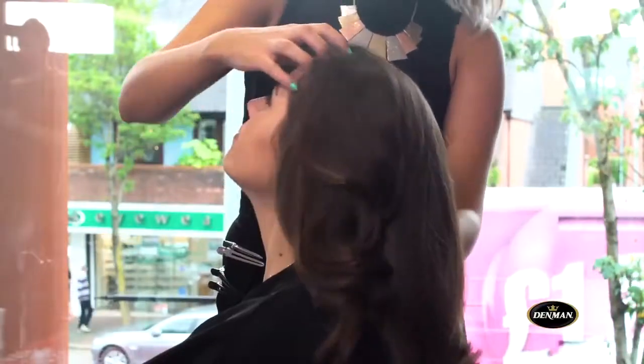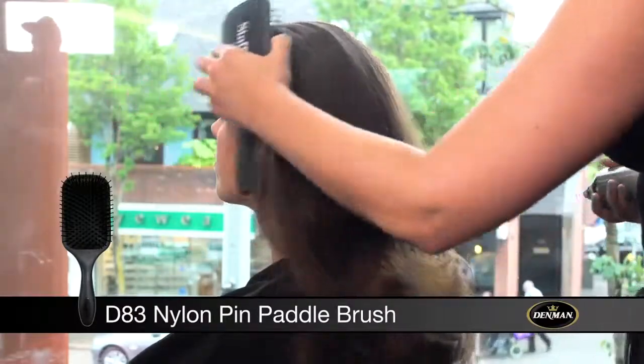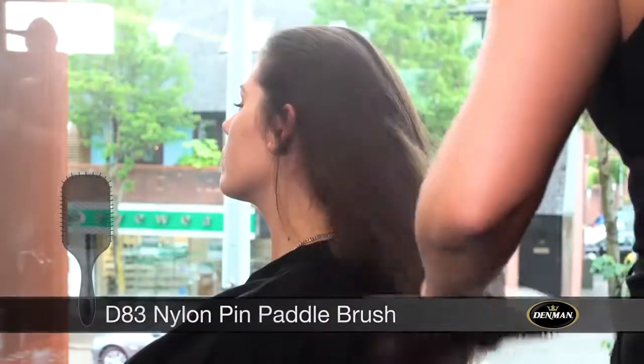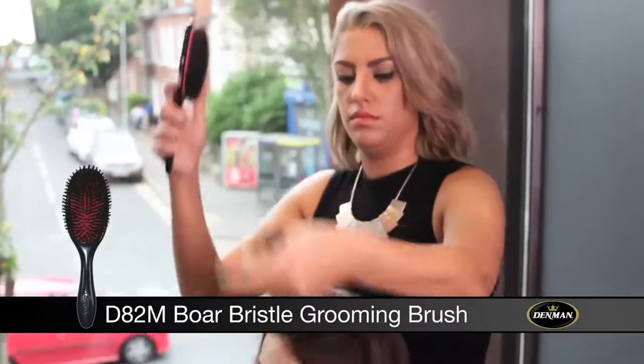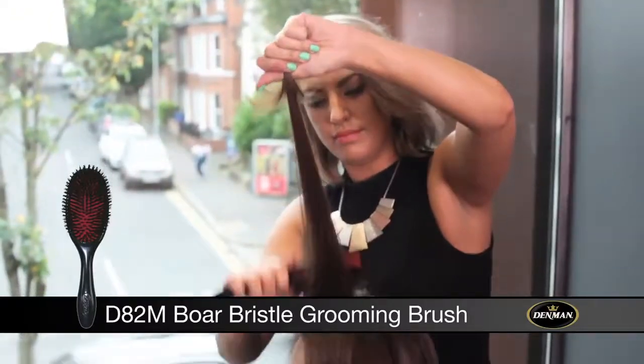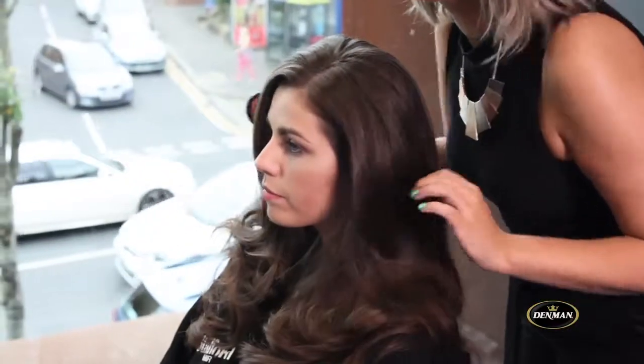We then tip the head back, using my hands and fingers to break up the curl. Then we use the Denman paddle brush to break up the curl further. Finally, using the boar bristle brush, I back-combed the front section of the hair just to create a bit of volume. The result was a classic Hollywood blow dry.